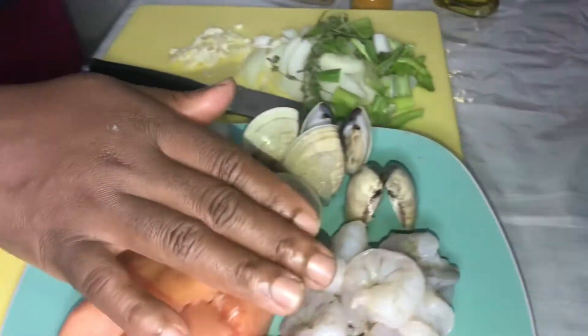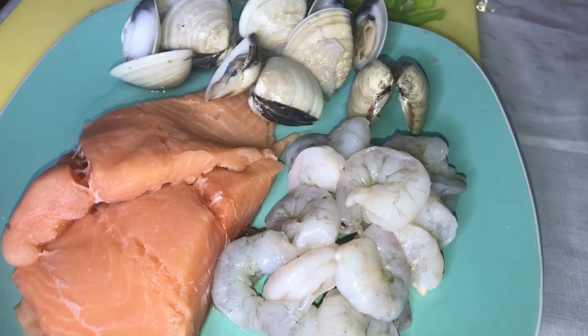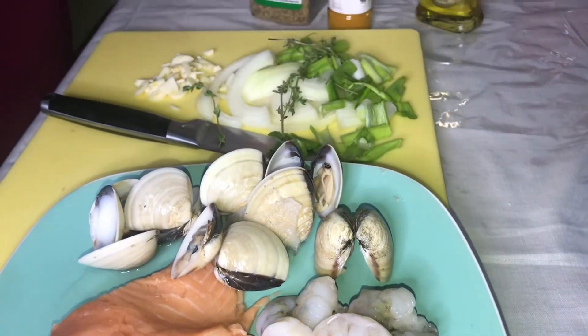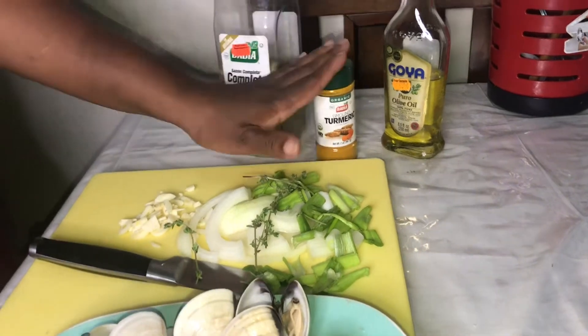Hey guys, welcome to another video. It's Tuesday inside our house and we're going to make a simple seafood mix. So here I have some clams, I have some salmon, I have some shrimp, I have some onion, I have some garlic, I have some scallion, I have some thyme, I have my complete season, my olive oil, and I have a little bit of tamarind.